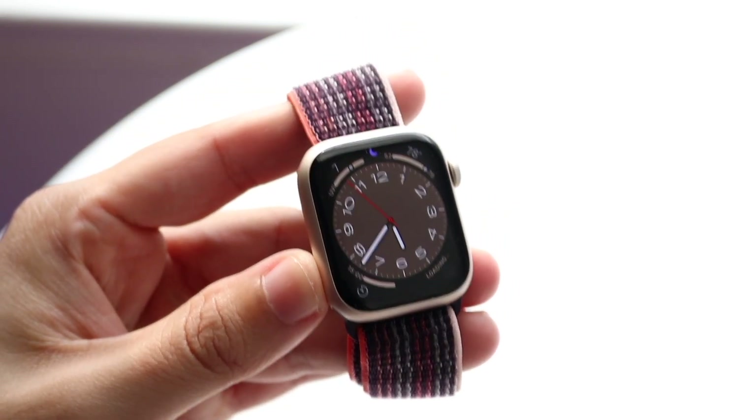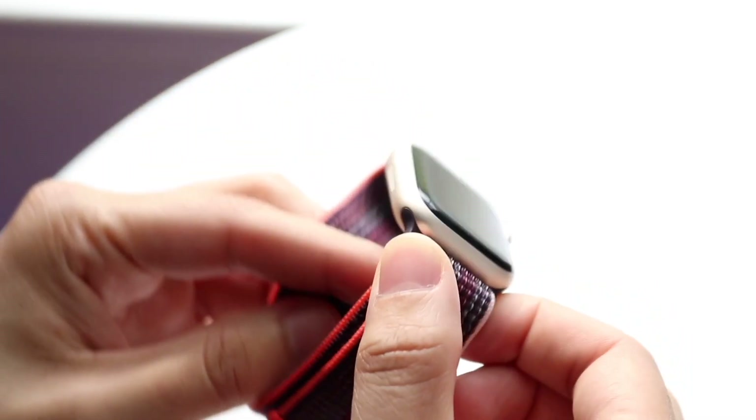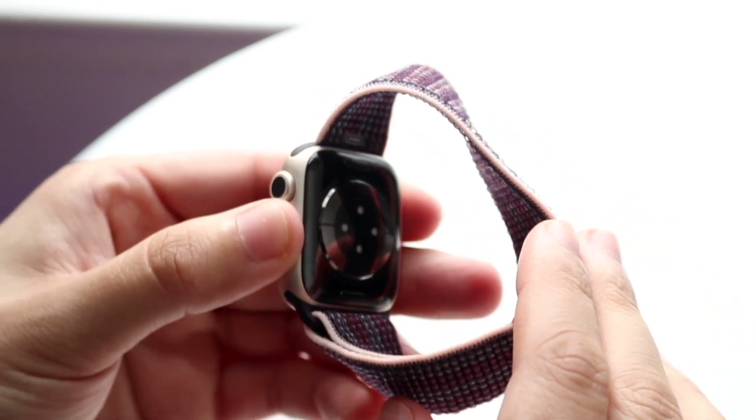Honestly, you can always just buy the bands separately. If you like the Nike bands a lot, you can always just purchase them on their own. So those are pretty much the main differences between these watches.